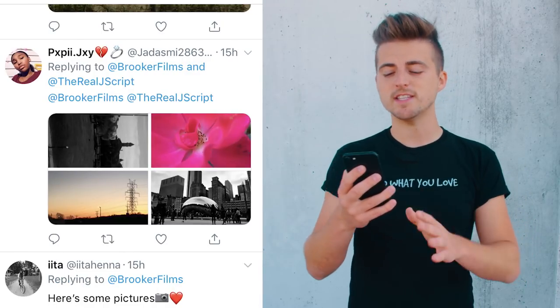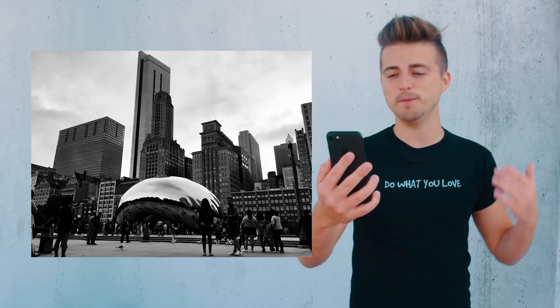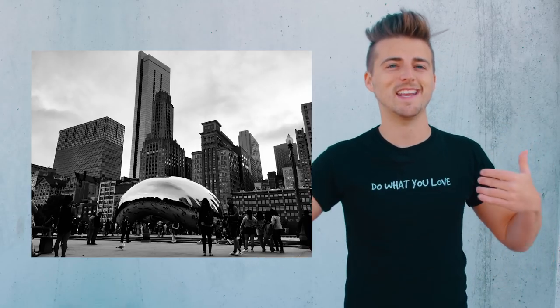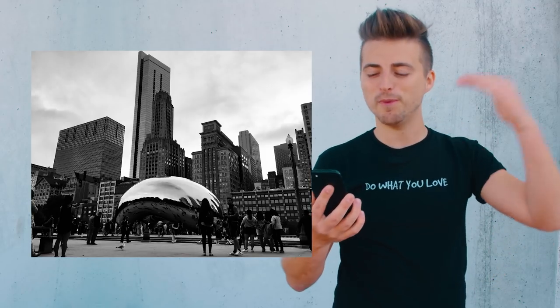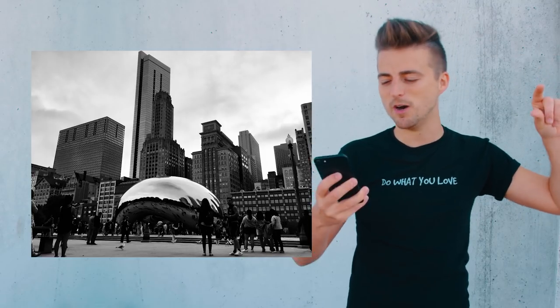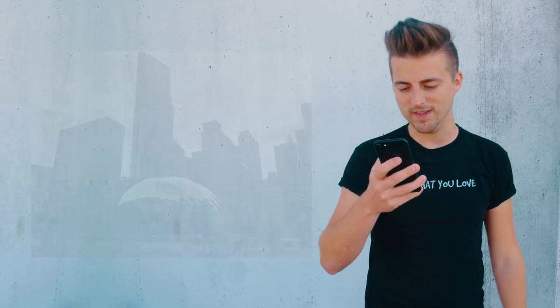The next shot is a black-and-white city shot and this is absolutely beautiful. I want to say that's Chicago, right? You've framed up the bean right in the center of the image and that composition is really beautiful. I love the fact that you've got all these skyscrapers in the background because that's adding a lot of depth to the shot. However, I can notice there is a skyscraper touching the top of the frame, so I'd probably just pull out my framing a touch to make sure there was a little bit of headroom at the top.